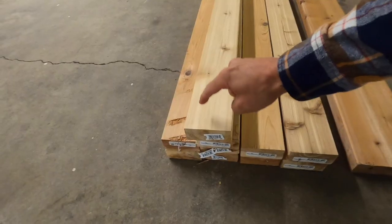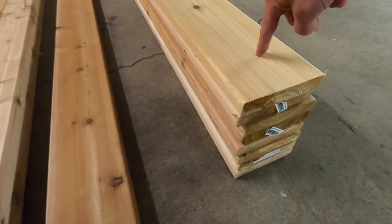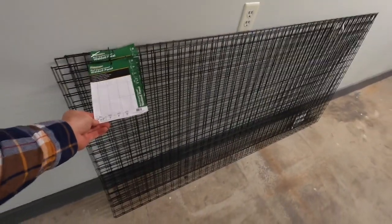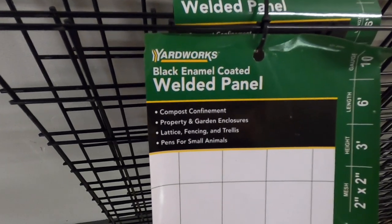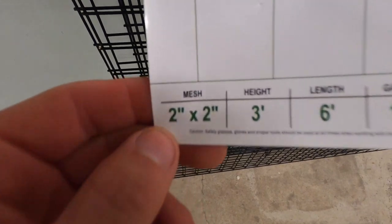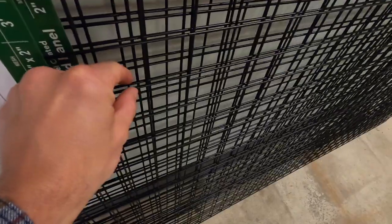We have eight-foot two-by-fours, eight-foot two-by-sixes, and one-and-a-quarter-by-sixes. We also have these welded panels. These welded panels are from Yardworks — they're black enamel-coated panels with a two-by-two mesh. They're three-foot by six feet and ten-gauge mesh.